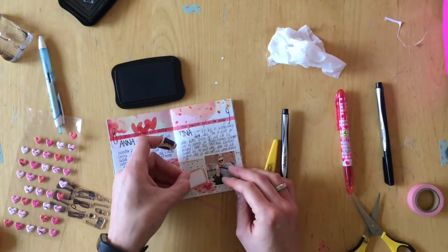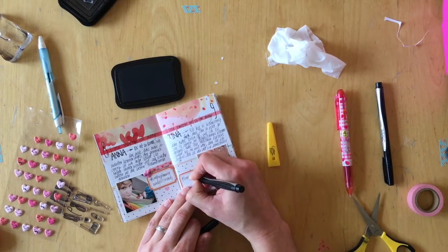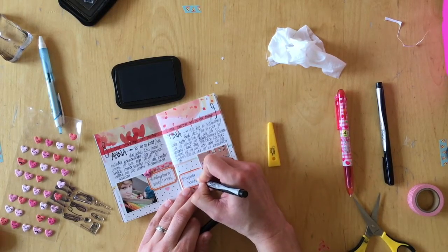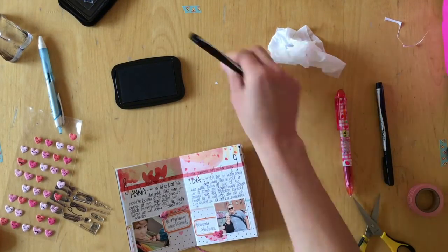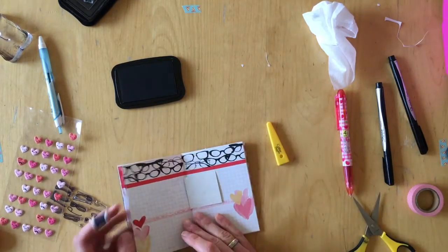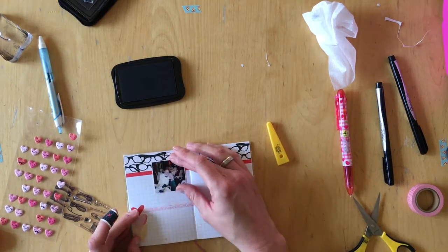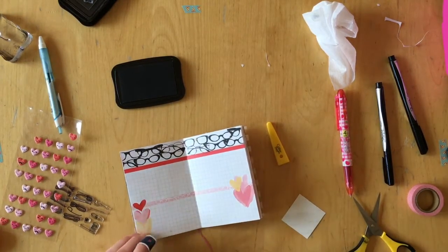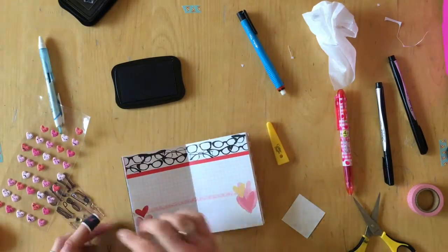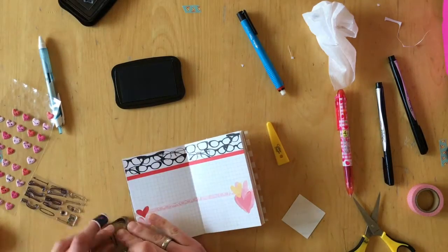These two pages are not very good examples for what I'm going to tell you now — I'm actually not really journaling very much in this mini album. I usually just write the prompt and what I love, and then that's it. Then I add some stickers or stamps or just some kind of prettiness and I'm done. So the next prompt is prompt number 10.